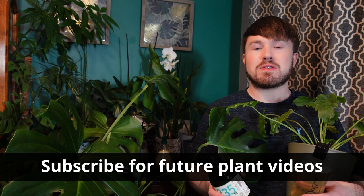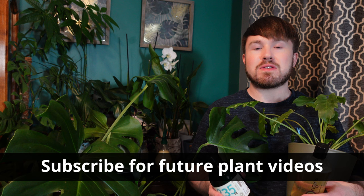I do have a separate video on neem oil going into more detail about how to use it correctly, as well as a video about fungus gnats. I'll be doing future videos on other houseplant pests to help keep your plants happy and healthy. If you found this video useful, please consider subscribing — I post new videos every week, usually every Sunday. Put any questions in the comments below and I'll respond to everyone. As always, thank you for watching — grow your wellbeing.